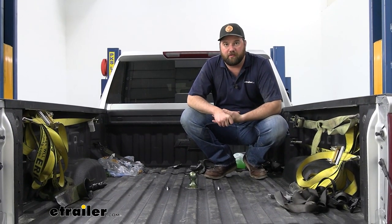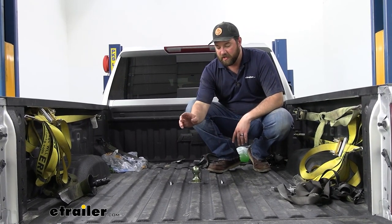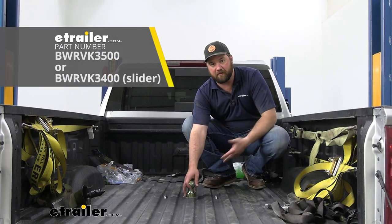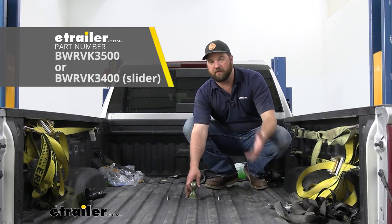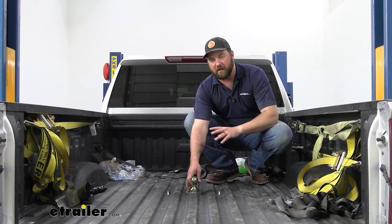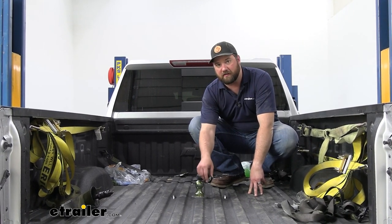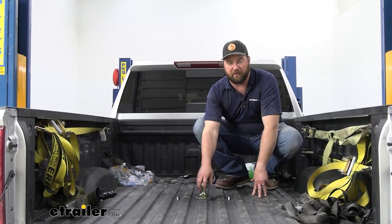If you're looking for the ultimate way to haul a gooseneck trailer, this is going to be the most ideal hitch. You can obviously haul a gooseneck trailer once you install this, but the B&W hitch also has a companion fifth wheel hitch. If you decide to get a fifth wheel trailer, you can pick up a B&W Companion, slide it down in here, lock it in, and haul fifth wheel trailers.